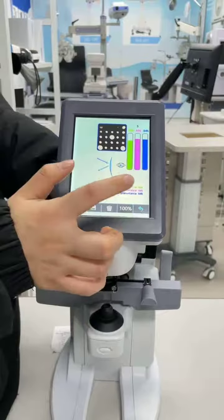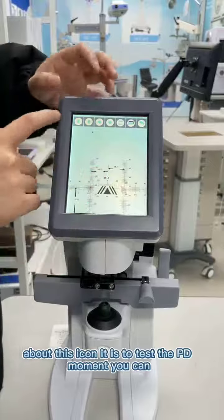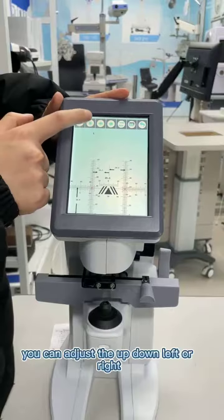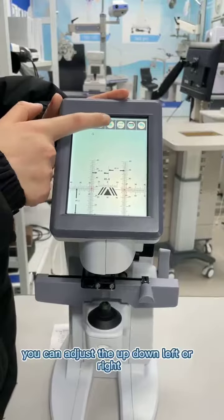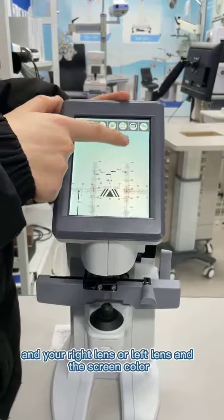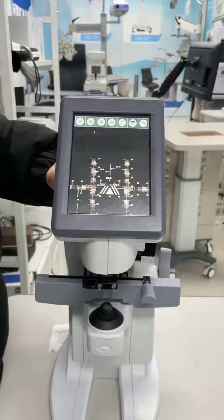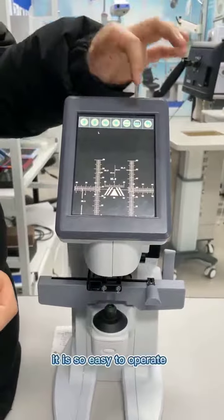And about this icon, it is to test the PD moment. You can adjust up, down, left or right, and select your right lens or left lens. There's a green color indicator, so it is so easy to operate.